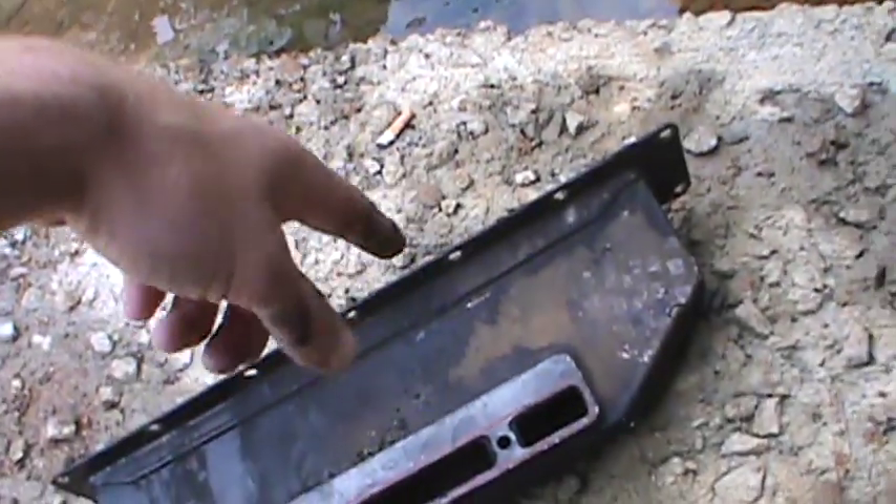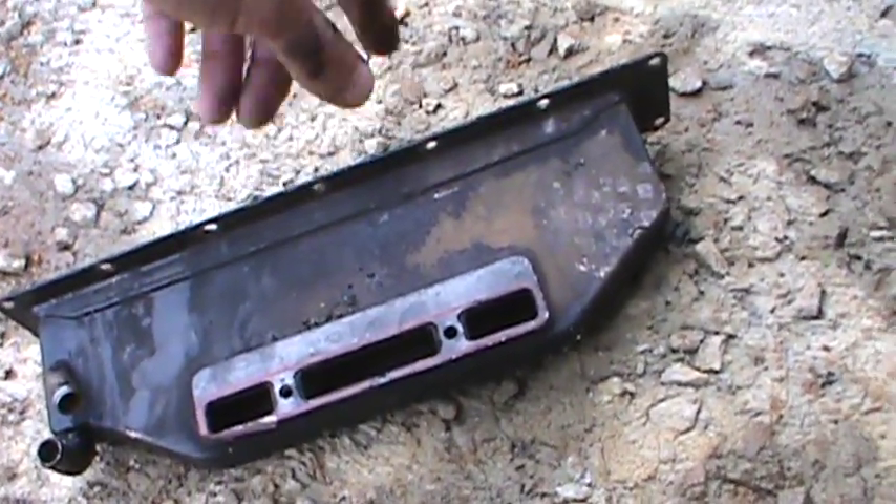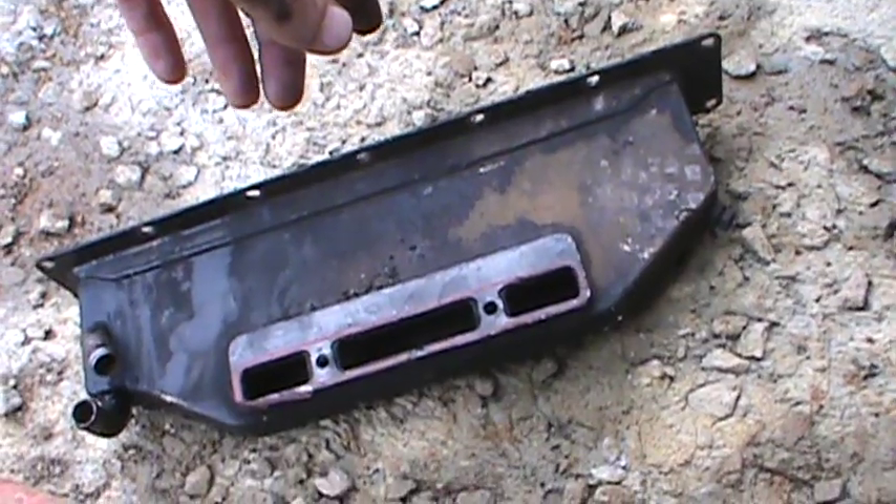Now we're going to try and completely clean this, steam bathe it, put it all back together and see if we can get it running a little bit better. Hopefully we will. And there we go - that was it.